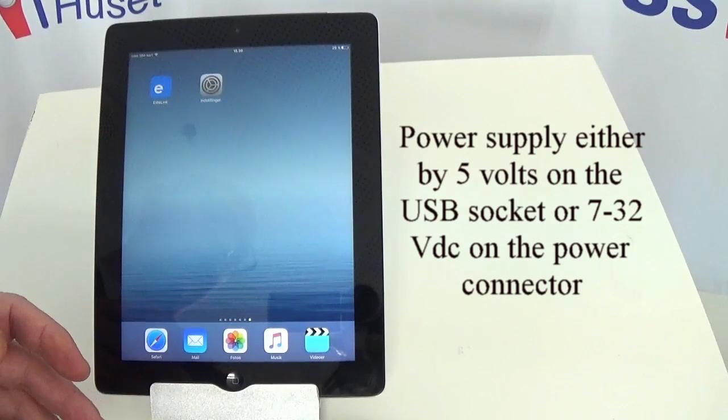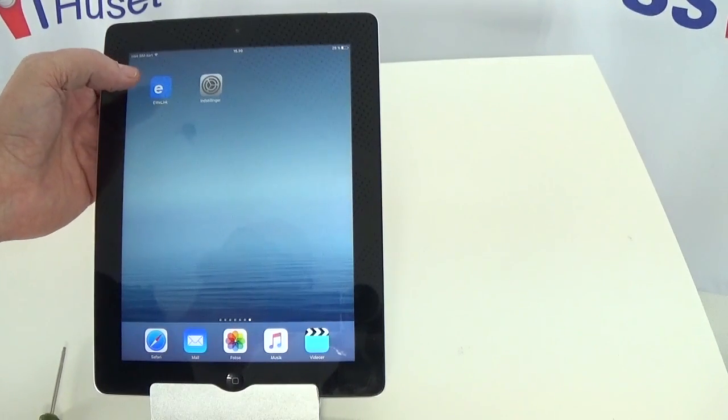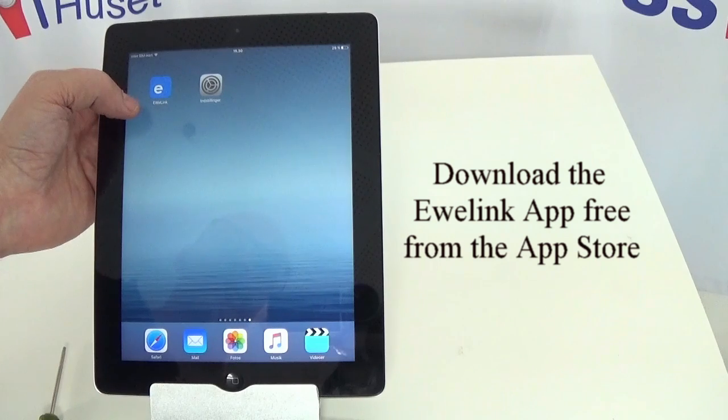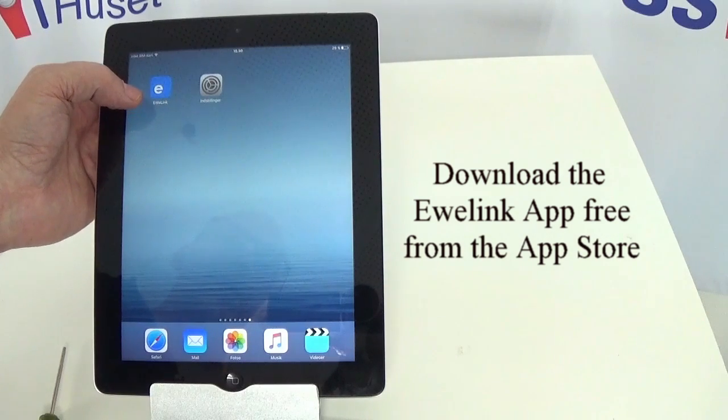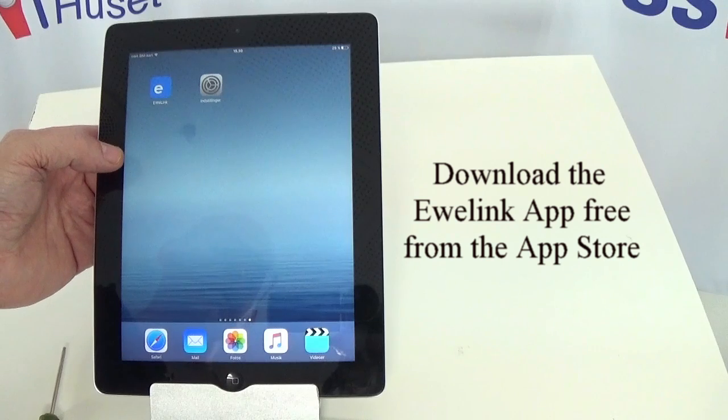Before we go further with pairing, I'm going to start the program. You should have downloaded the program called iwiLink to your iOS device. If you haven't done that, you need to do that from the App Store. Search for iwiLink and download and install it on your device.